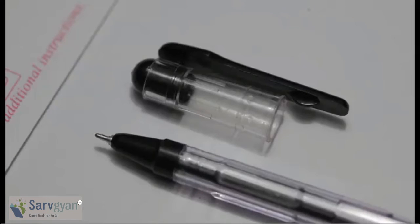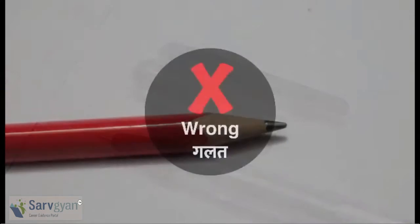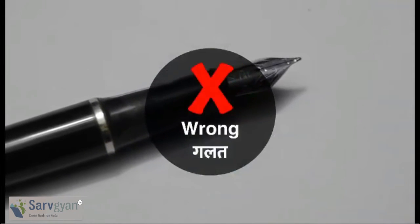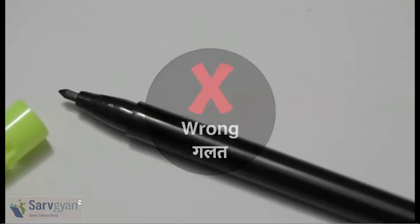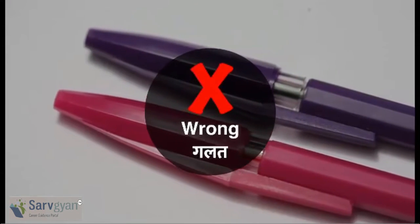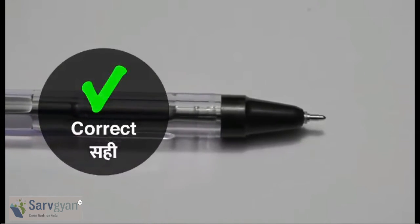You should use only a black ballpoint pen on an ORS. No pencils, no gel pens, no fountain pens, no sketch pens, no highlighters. Also, do not use any other color ballpoint pens. Use only a black ballpoint pen to mark on the ORS.